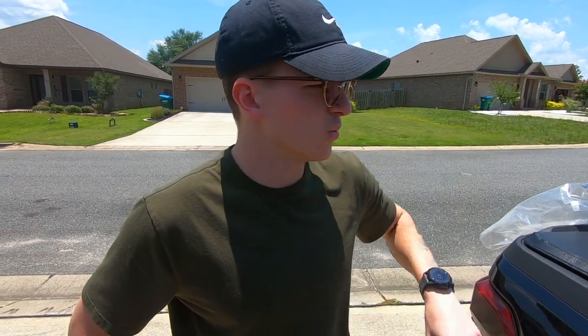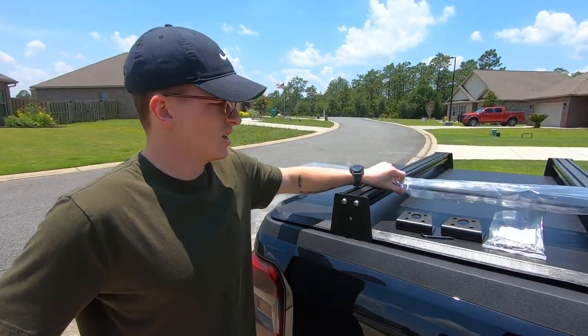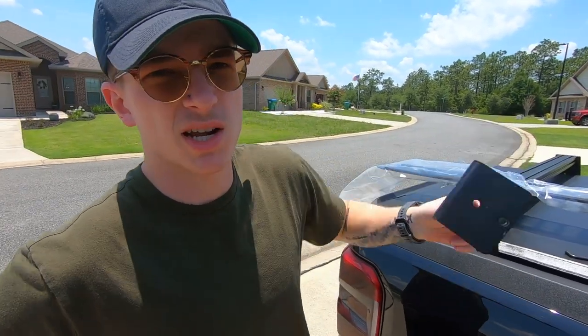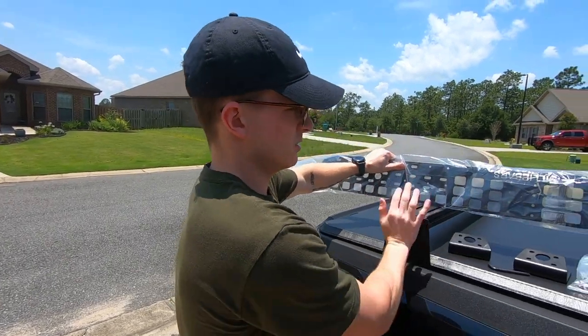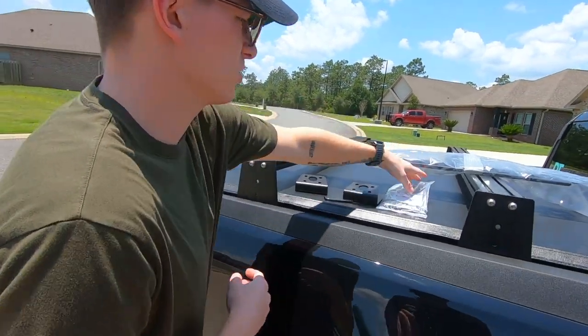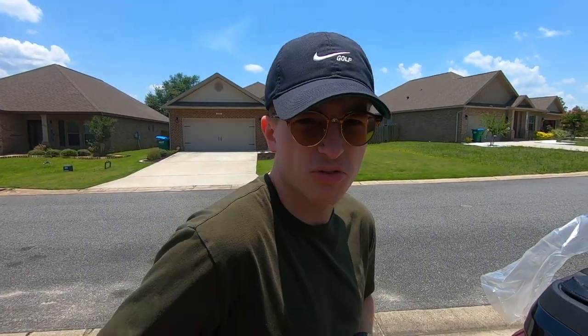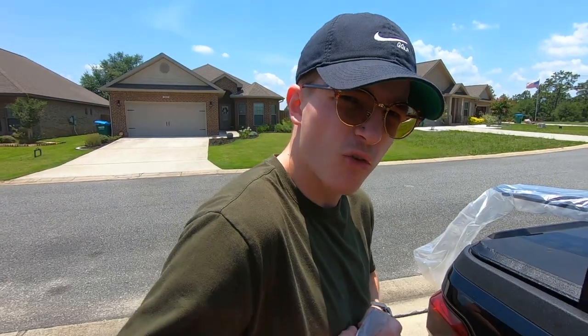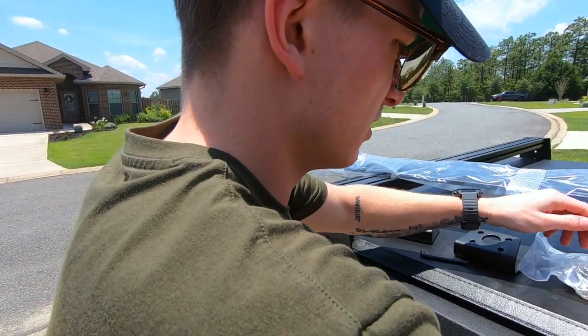Alright, what's up guys, we're back at the Maverick. So we did the Billy Bars bed rack and we had the Molle panel — they just forgot to send us the brackets, but now we got them so it's all good. We're gonna install the Molle panel onto the side of the truck to give us some mounting options for when we go overlanding, hopefully in the nearer future.